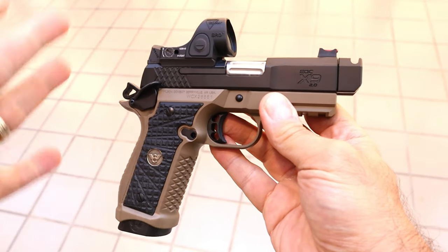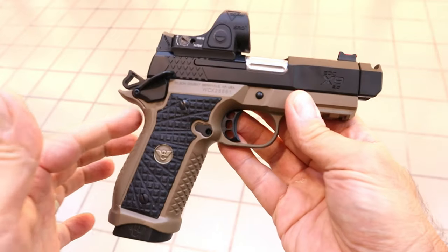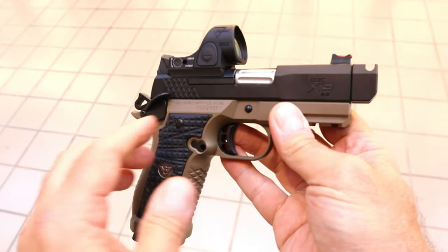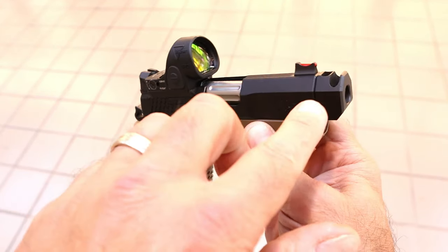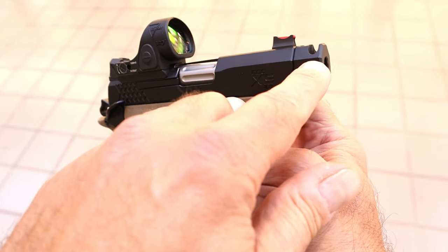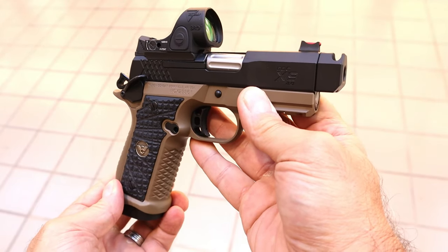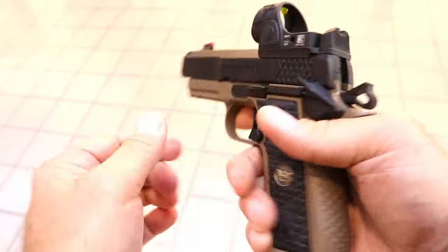If you look at this you say, well that's just another 1911 — actually it's not. You don't see the grip safety on there, and the barrel length is 3.25 inches. What makes this interesting though is it has an integrated compensator with the front sight moved back on the slide to make room for the compensator. So with that compensator you're looking at a four inch barrel. It has an ambi thumb safety — you'll see that right there.